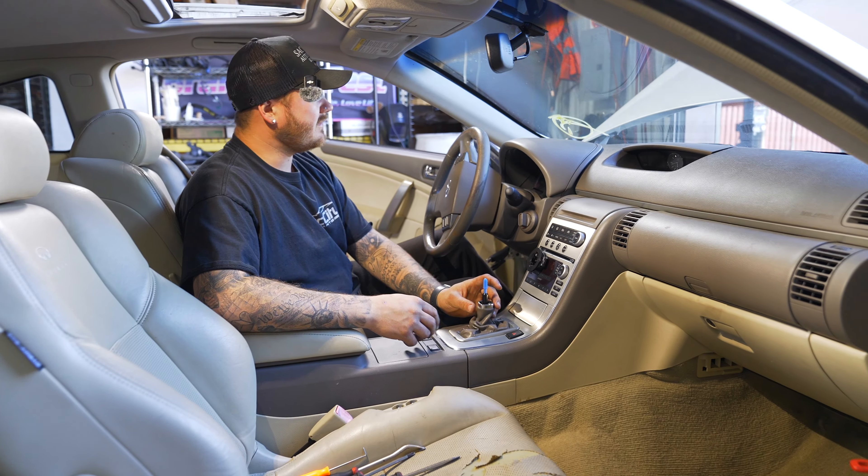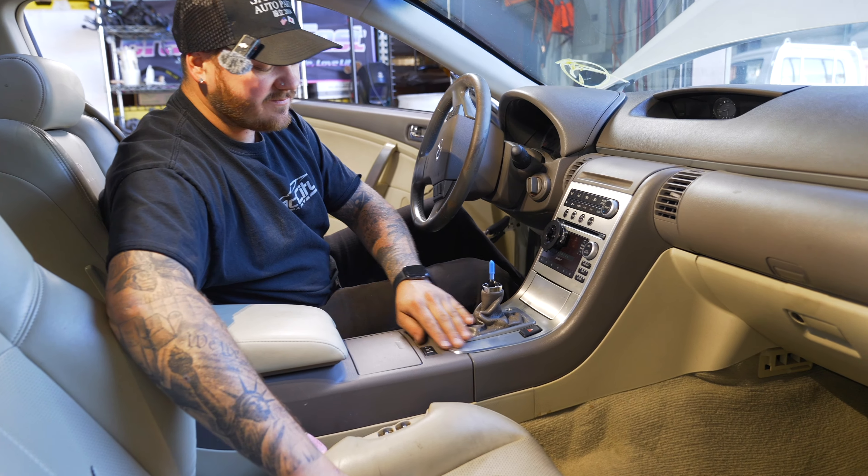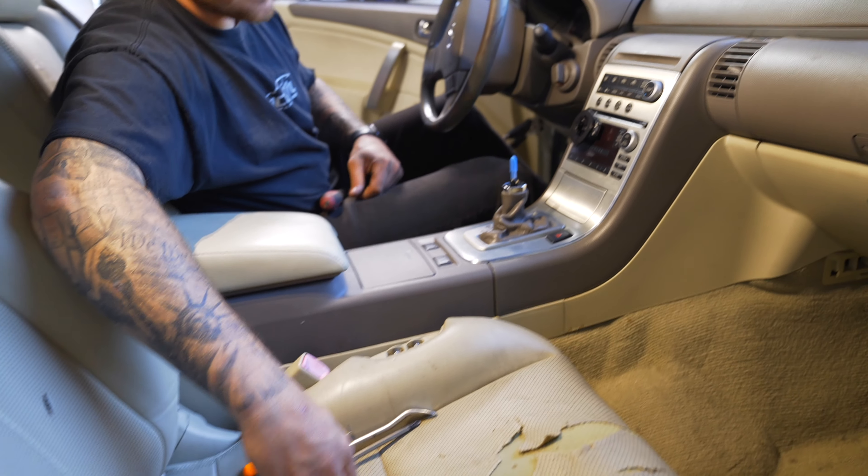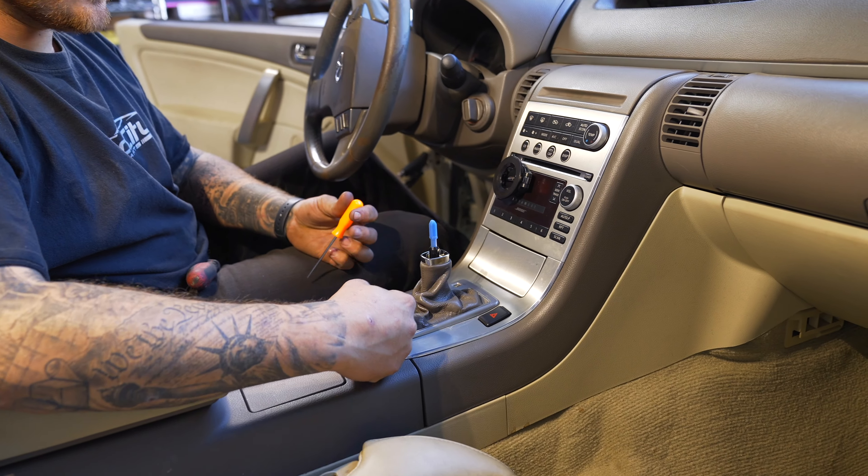Now that we have the shift knob off, I'm going to show you how to remove the shift bezel. This just sets in here. What you want to do is get the car into neutral or drive.